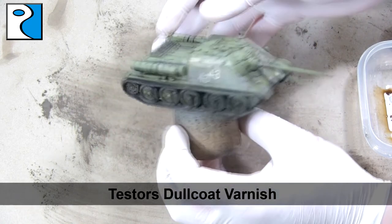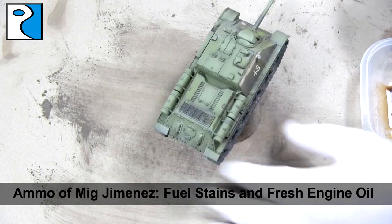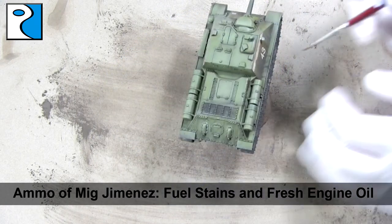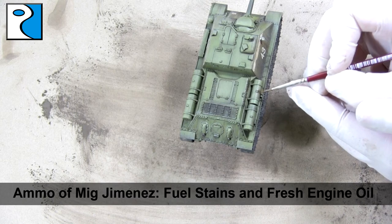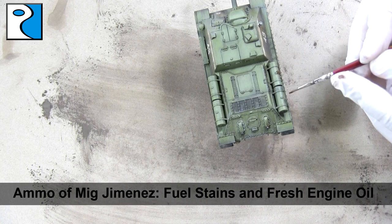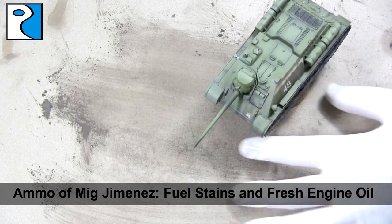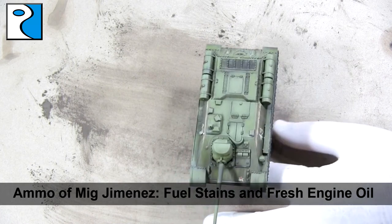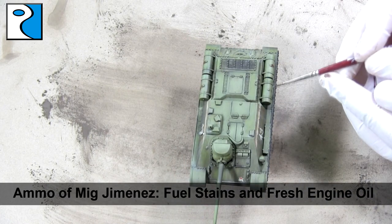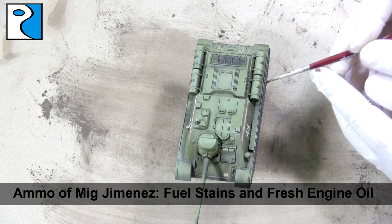I apply one final coat of Testors Dullcote varnish all over the vehicle, and you get the effects you see here — all the colours have been brought together, we've still got the modulation and we've got some nice streaks. And I'm going to use a one-to-one mix of fuel stains and fresh engine oil just to create some oil stains around those fuel tanks on the back. This is something I picked up from other members of the Rubicon Models Group, notably Carsten, who does this on a lot of his vehicles — I do suggest you check out that group, there's a link in the description below.